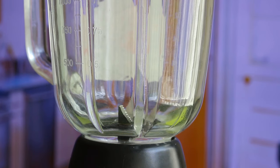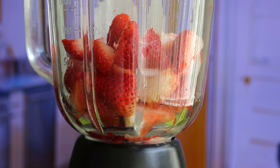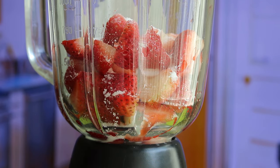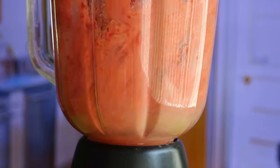So let's start with adding chopped strawberries and sugar in a blender jar. Blend for 2 minutes till strawberries become a smooth paste.